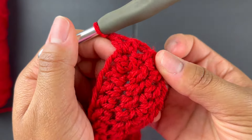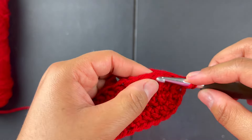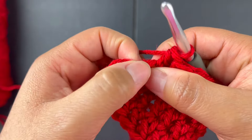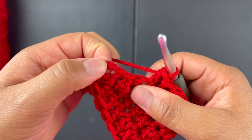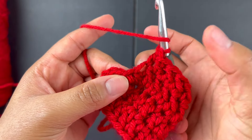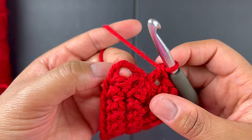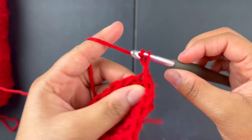After the two double crochets at the corner, put one double crochet in each stitch after that all the way down. At the very end, there's a stitch at the beginning where the chain three is — you do want to go into that stitch as well. Do a double crochet there, then find the top of your chain from the beginning and slip stitch.